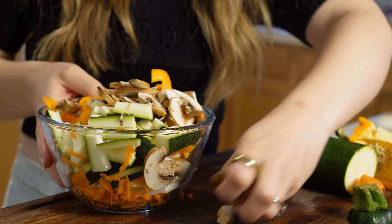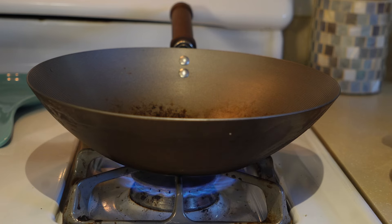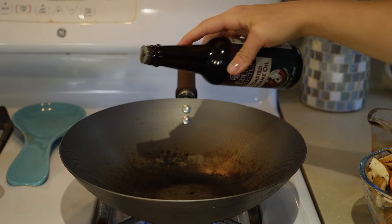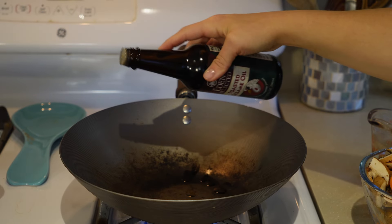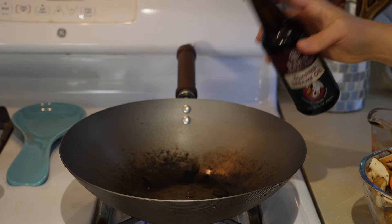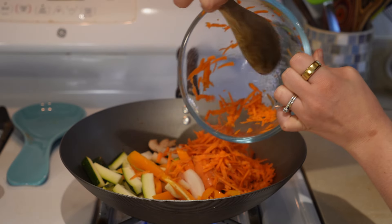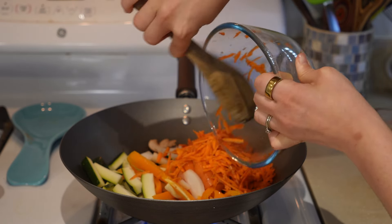I have a wok, so I just heat it up with a little bit of toasted sesame oil - I didn't add any to the sauce, which I normally would, but I just wanted something in the pan because my wok likes to stick a little bit. Then I add in all those veggies and get those sautéed down really nicely.